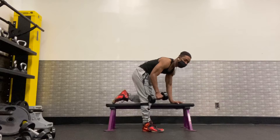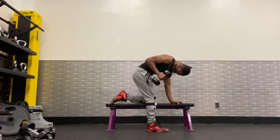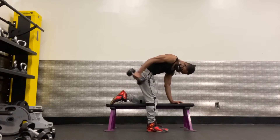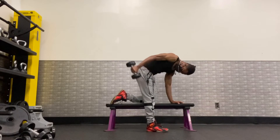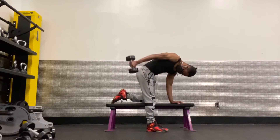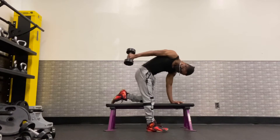Let's go. Performing the second set with the right arm using the 15-pound dumbbell, counting all the way up to 30 reps.